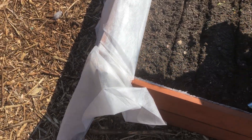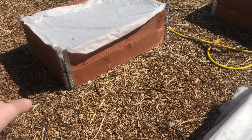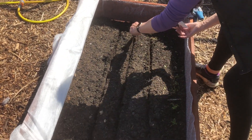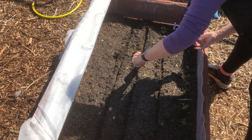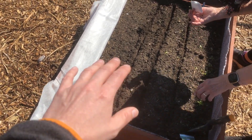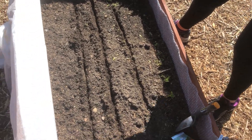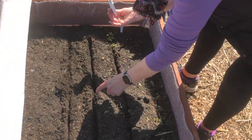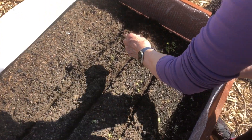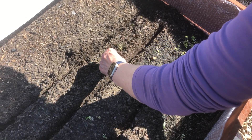We've got this fleece on it — we've got it on every one that is growing just while the weather can sometimes get a little bit colder. And it keeps the moisture on the soil a little bit as well. In case you're wondering what this is, I've made a little grill and I'm literally going to take the seeds and sprinkle them into that little channel.